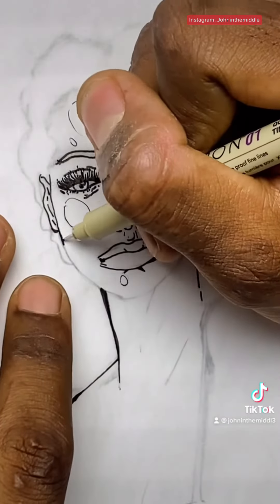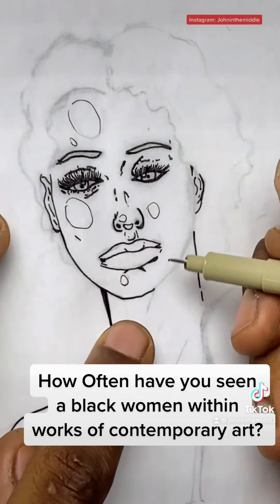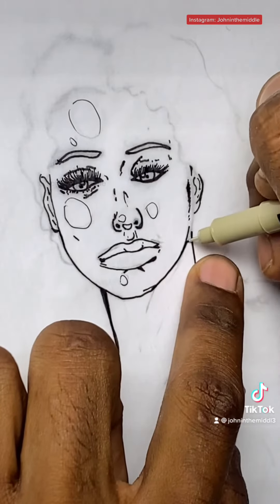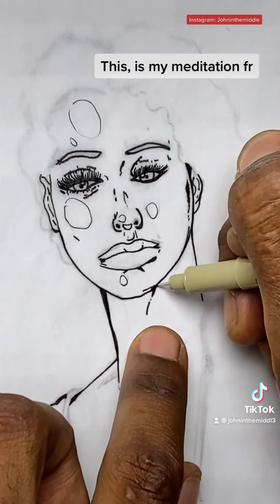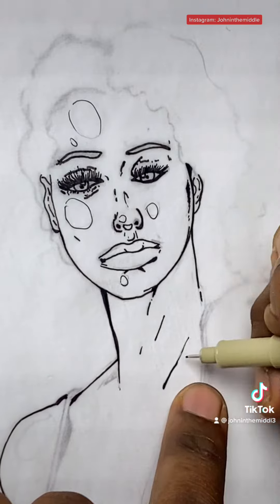I'll get to the hair later, but I really want to establish the jawline, the chin — make sure it all makes sense. Get the neck, address the neck. Get this established — it'll lead to great things in the other areas of the piece.